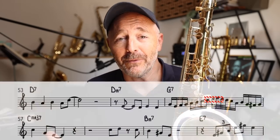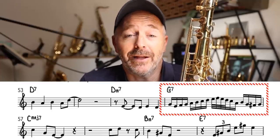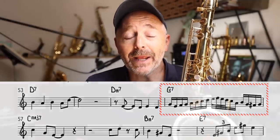Sounds really impressive, right? Here's what that line looks like on paper. It lays really well on the tenor saxophone, meaning it's quite easy to play. Anybody can learn to play a line like that.